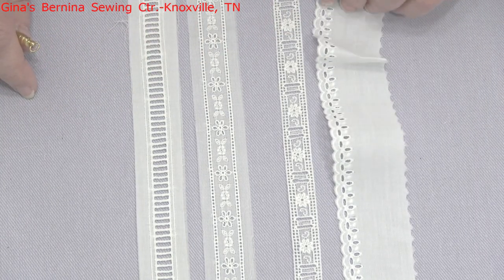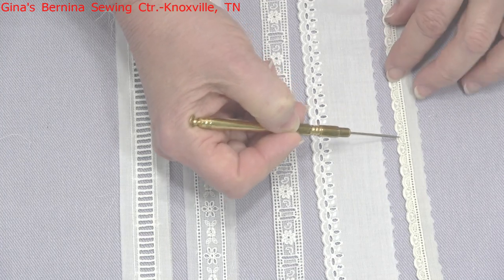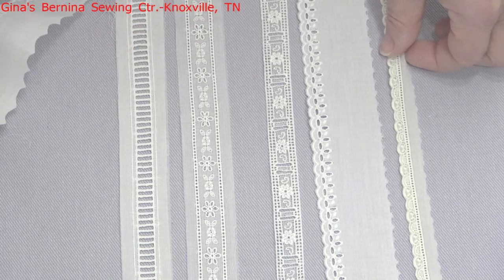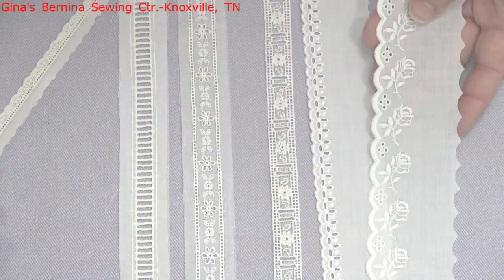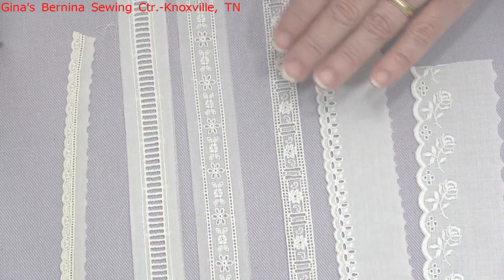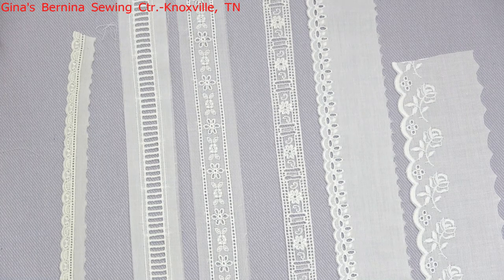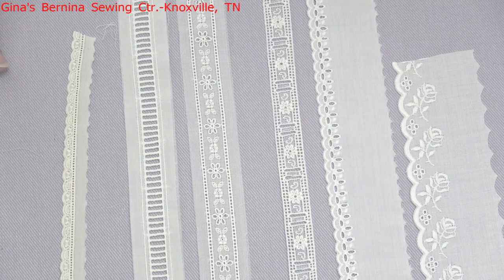Here we have our edgings - this is always embroidery on fabric for your eyelet or embroidered edgings. This one is the type you would probably use if you wanted to gather it up into a ruffle to go along the edge of something. This one you would use flat because it's already got entredeux attached to one side, so it's a great option for a boy's collar or down the front of a little boy's outfit where the buttons are - anytime you just don't want a gathered look. Eyelet embroidered insertions give a little bit of a heavier look than laces.